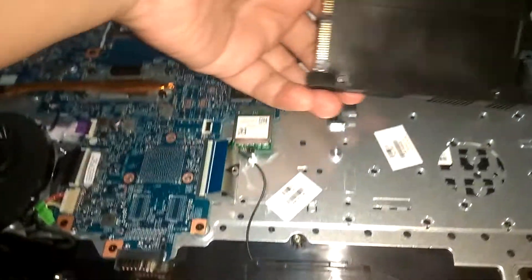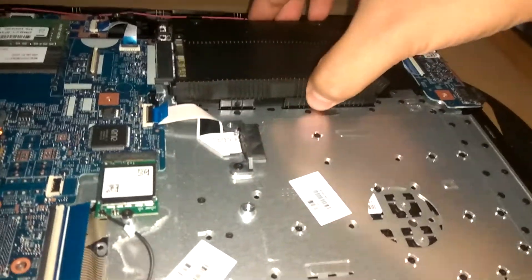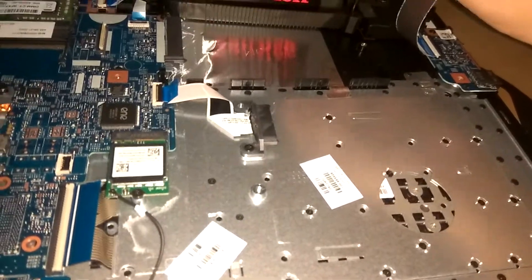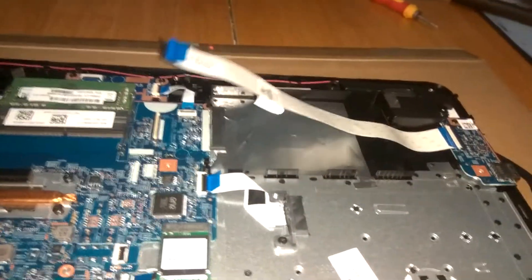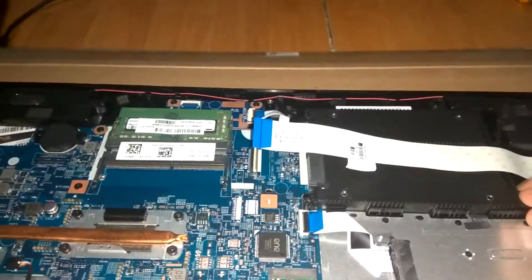We're going to install it upside down. Just put it in slowly. There we go — I went ahead and inserted the SSD into the drive bay.